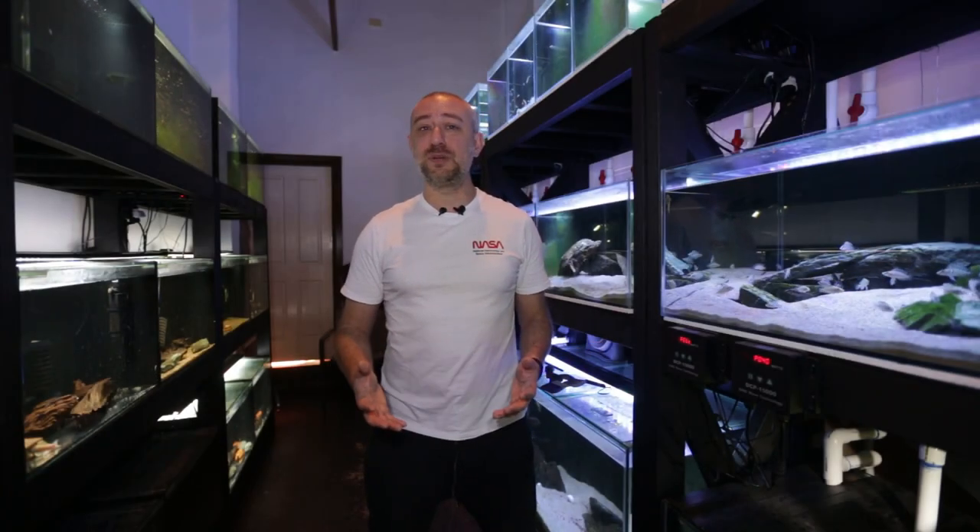So there you have it, guys — how I prepared the aquarium for that Neolamprologus Le Loopy aquascape. I really hope you enjoyed that video and found it informative. If you did, please hit the thumbs up, comment, and subscribe buttons — I really would appreciate it. Thanks guys for watching, and I'll catch you in the next one. Bye.